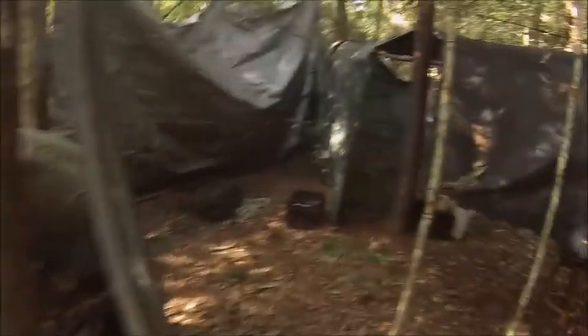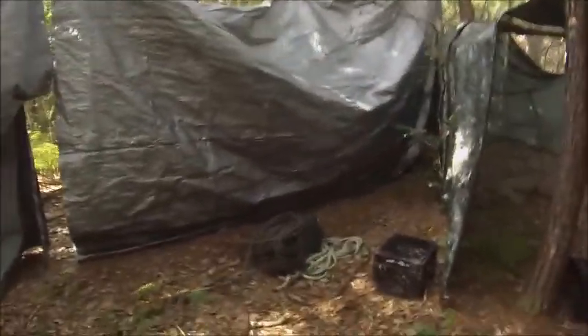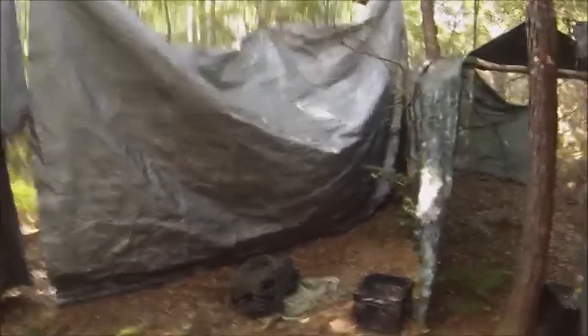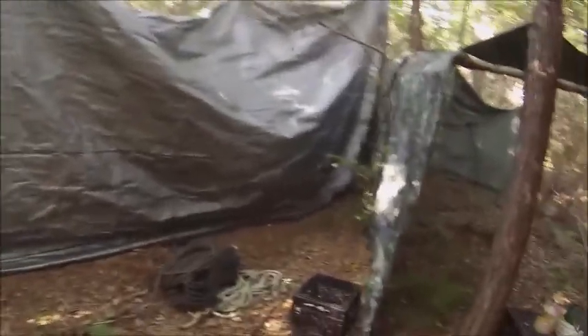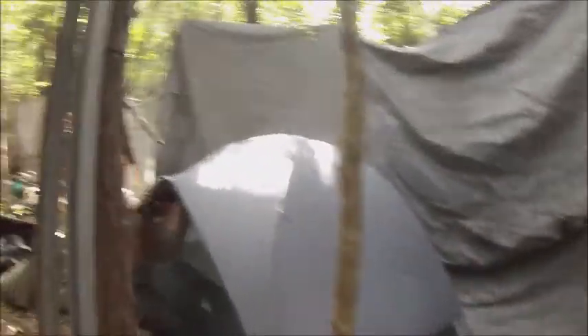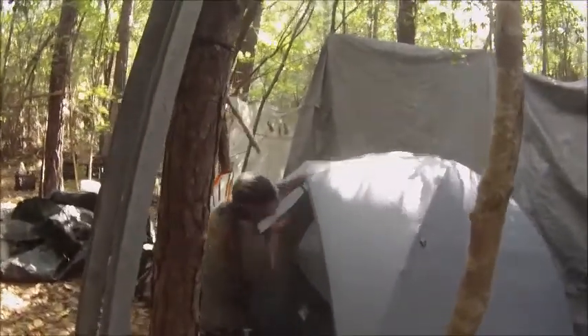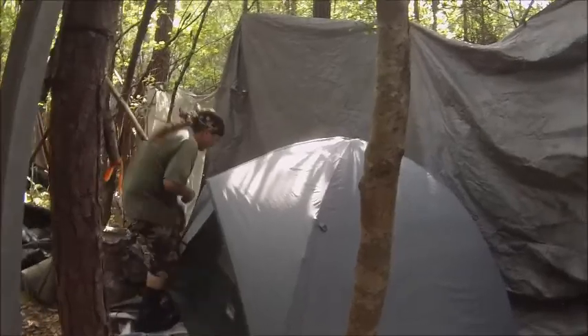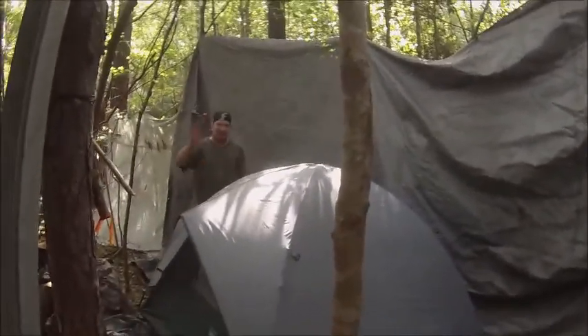I decided not to build the A-frame right now — I'm going to see what's going to happen. The A-frame bed, or jungle bed, takes a lot of wood and I don't like cutting right now. He helped me tear it all down.